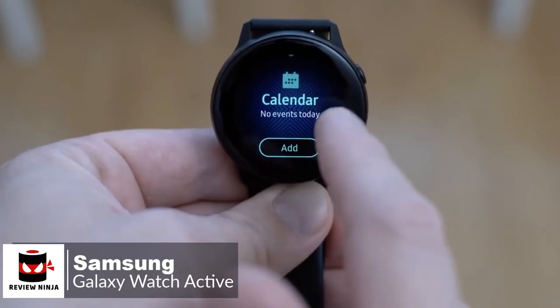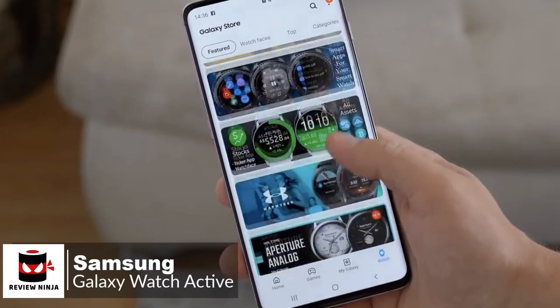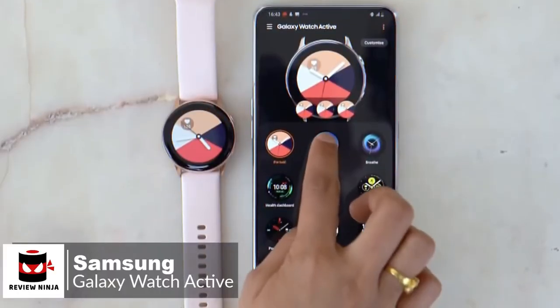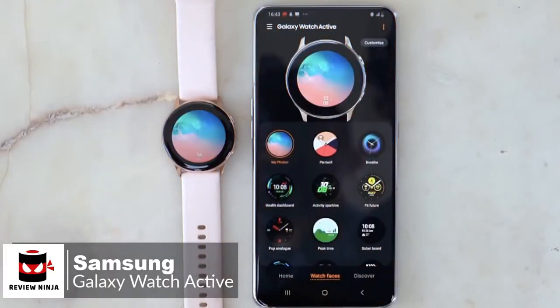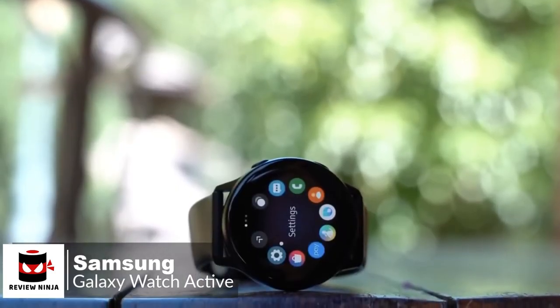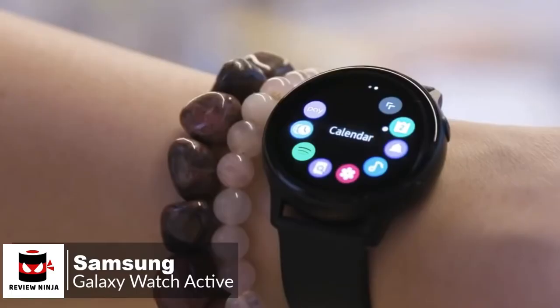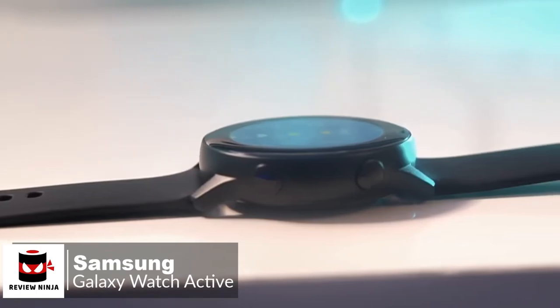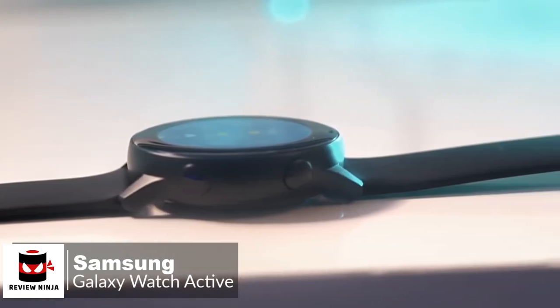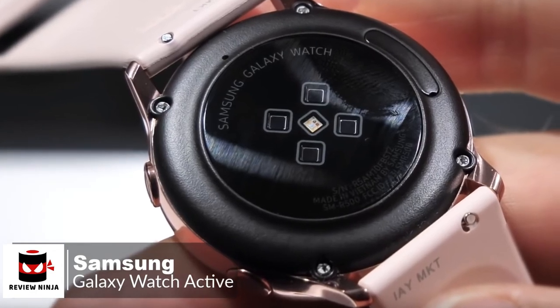Moving on, the Galaxy Watch Active brings a lot of value when paired with your Galaxy phone. It links quite well with Samsung's One UI and natively will work with the Galaxy Store for any extra apps and watch faces you may want to add. You can see notifications on your wrist, control music playback through Spotify, and maybe even get a little more active. Additionally, with the watch being smaller and thinner, you might think the battery life will be poor, but I've consistently gotten around a day and a half with the Galaxy Watch Active.